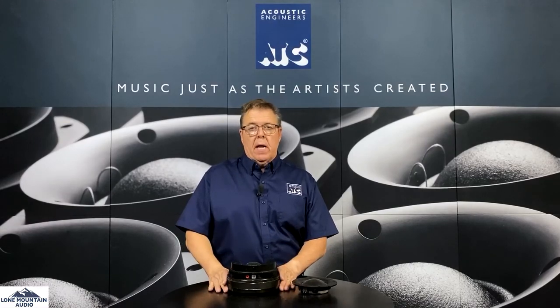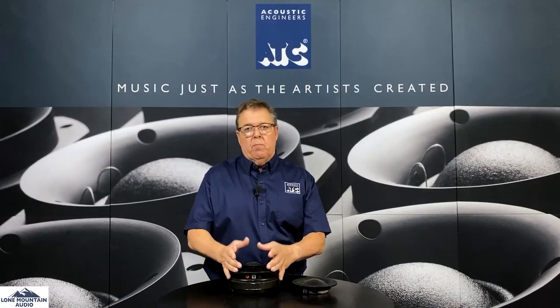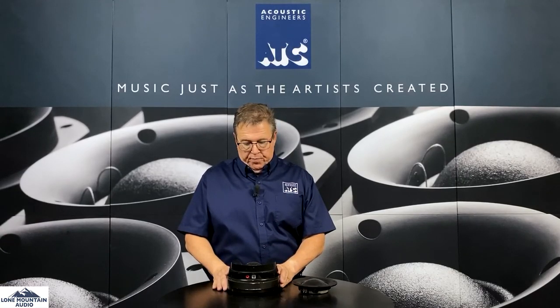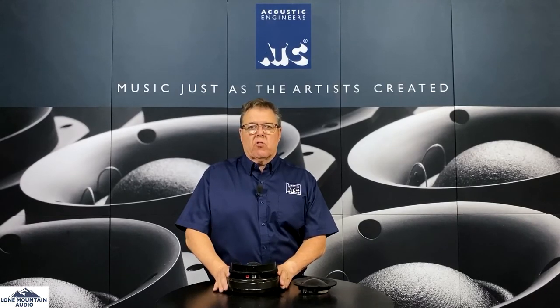What you see here is a dramatic comparison between ATC mid-ranges and the way other people do it. This is all built in England by hand, and it's a great part and a big part of why ATC is so unique. Thanks for watching.